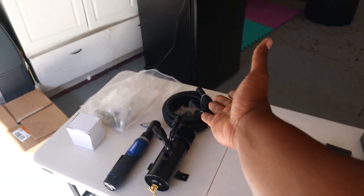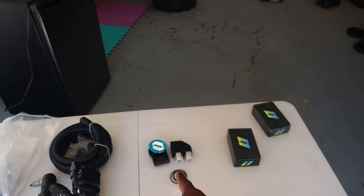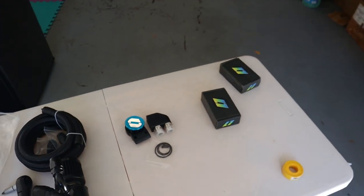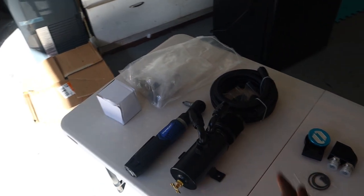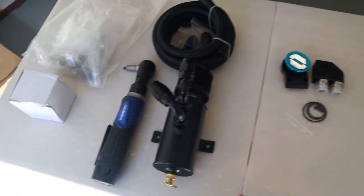I bought this catch can off Amazon — I think it was like 60 bucks — came with the AN lines and AN fittings. And I bought the Level 7 oil cap vented cap from HPT Autosports. They're big on eBay and have a website. Shout out to them for some of the best shipping I've ever had. I ordered Friday, got a confirmation, and it came to my doorstep two days later.